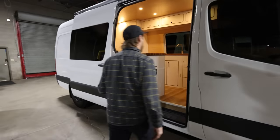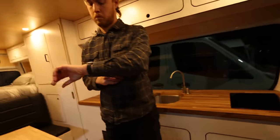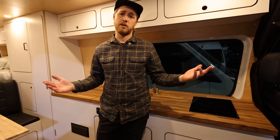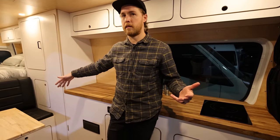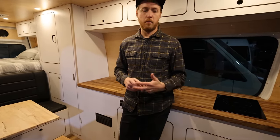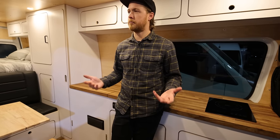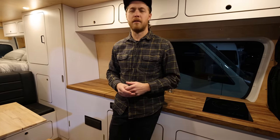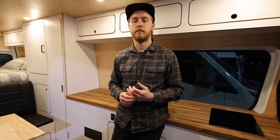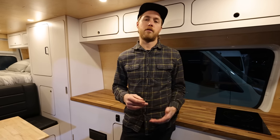This is the long wheelbase — the 170 — which we call long wheelbase, and the 144 we call short wheelbase. We have one layout that goes in the 170 chassis, and this is it. This is a pretty base option van with standard features plus a couple of small upgrades. As for offering different floor plans in the future, new layouts are coming this year.